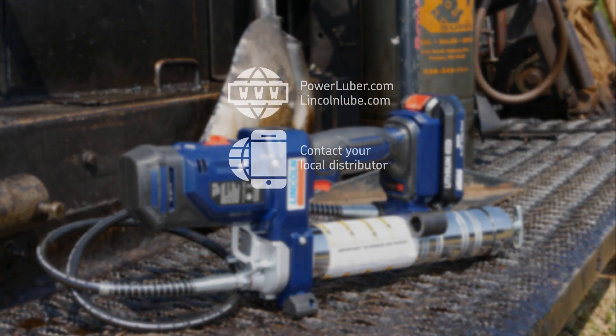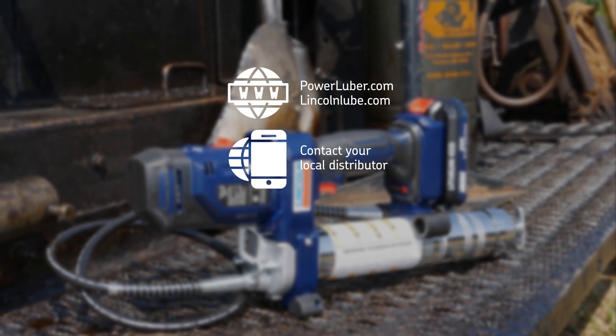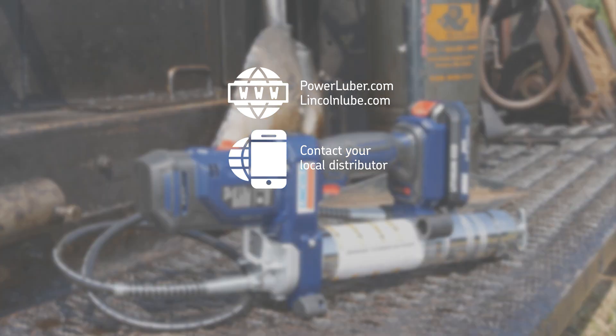Go to PowerLuber.com or contact your local distributor for more information.